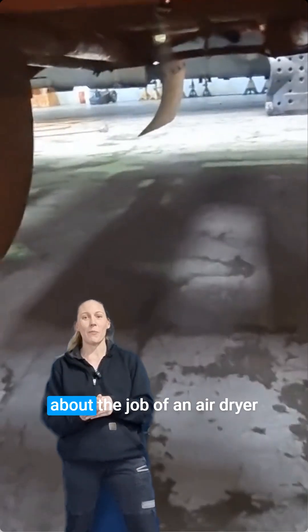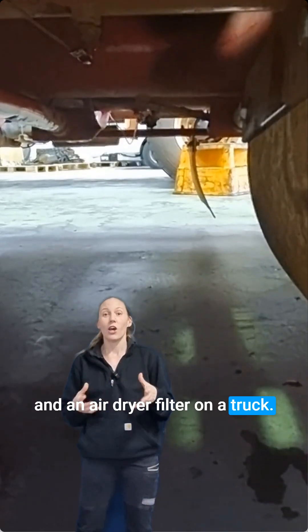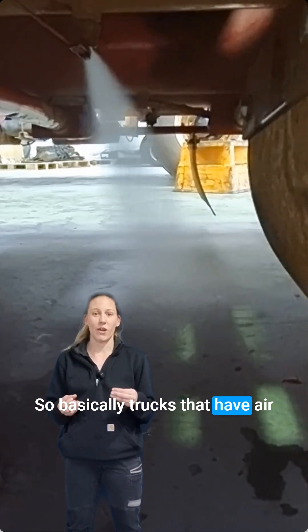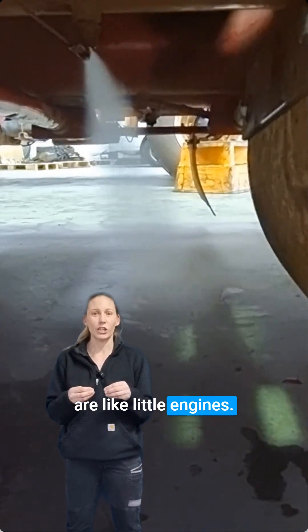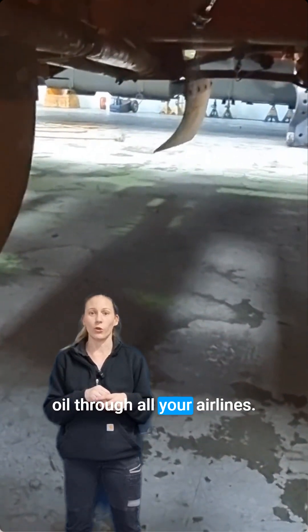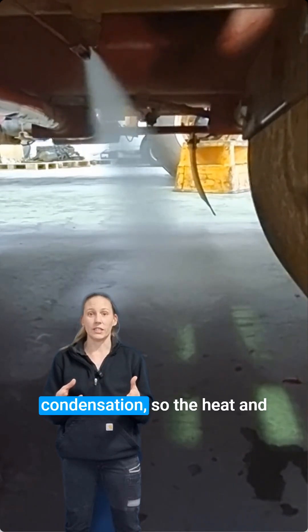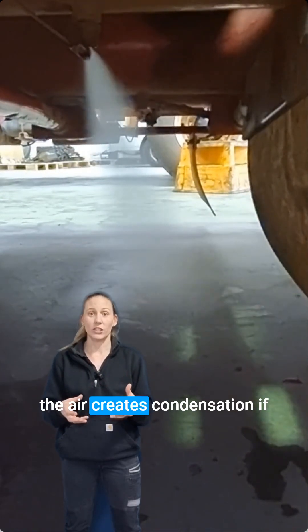Dave from Webby's Mechanical, talking about the job of an air dryer and an air dryer filter on a truck. Basically, trucks that have air compressors — air compressors are like little engines, they've got pistons, they bypass oil through the system so they often put oil through all your airlines. The air also creates condensation, so the heat and the air creates condensation.